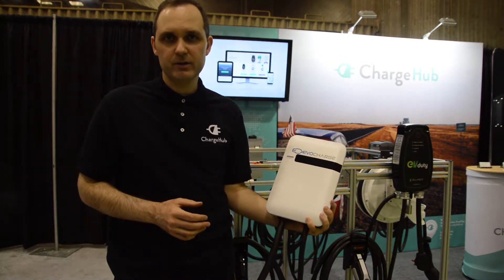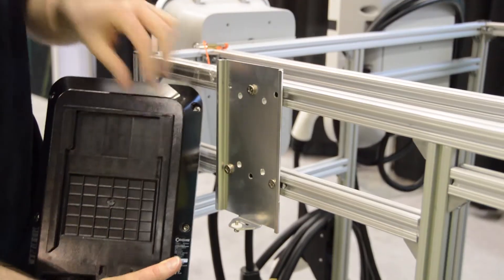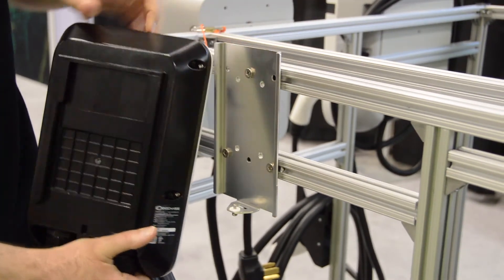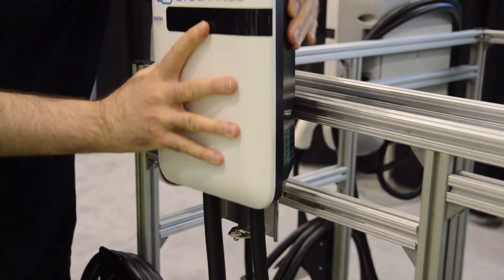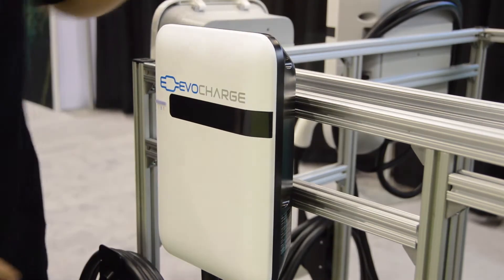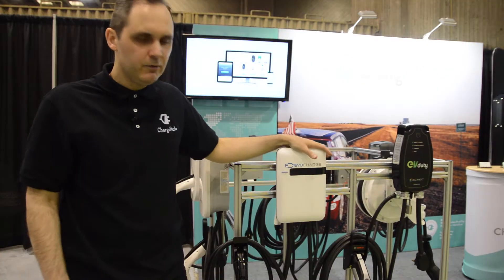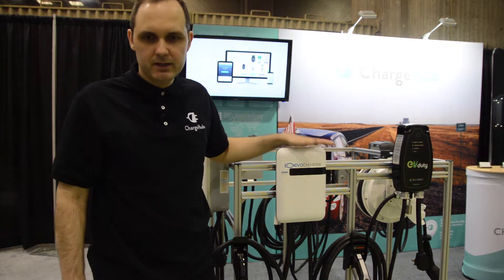You can just carry your EvoCharge with you and only need a 240-volt outlet, which can save you a lot of money. Putting it back is quite easy — there are little tabs that slide on the rails of the bracket. You slide it back on and lock it again. EvoCharge has a three-year warranty regardless of whether it's installed indoors or outdoors.